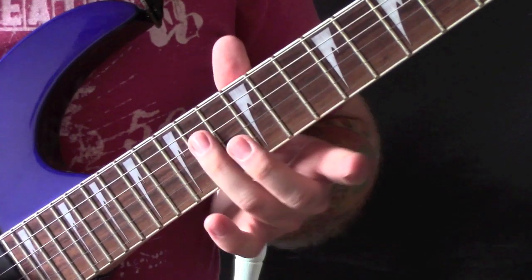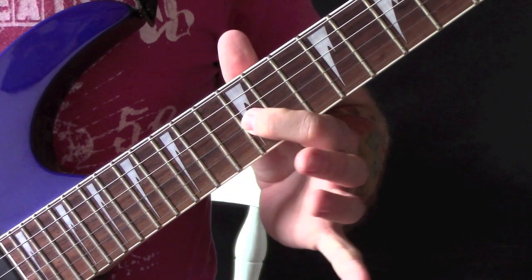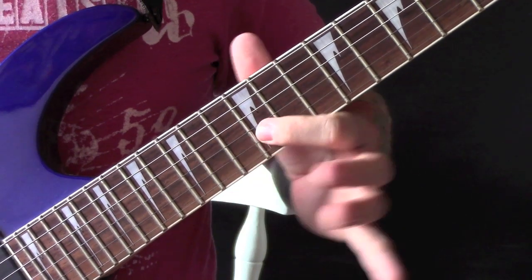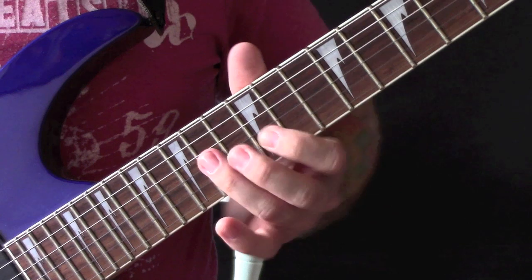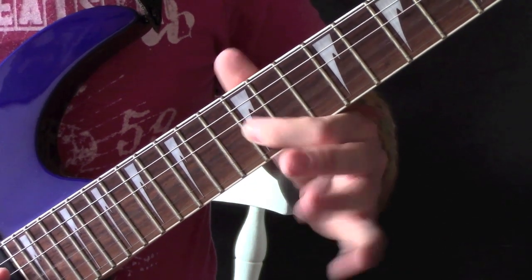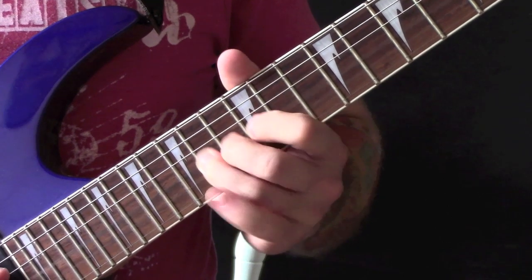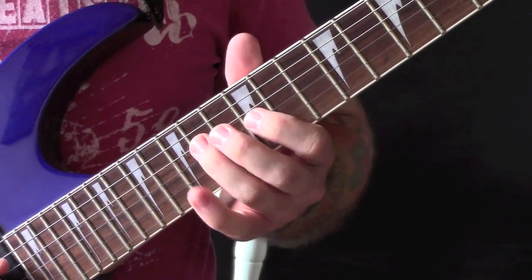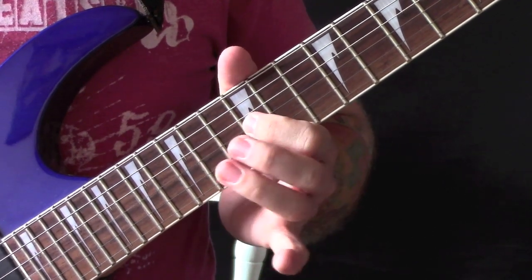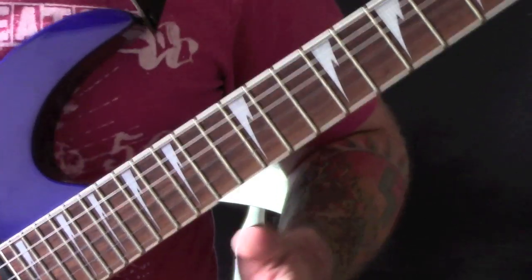Starting here on the 14th fret of the D string, then we are going 12, 14, 12 — twice on the 12 — and then a bend on the 12th up to the 14th. Now I will do that again one more time slowly.